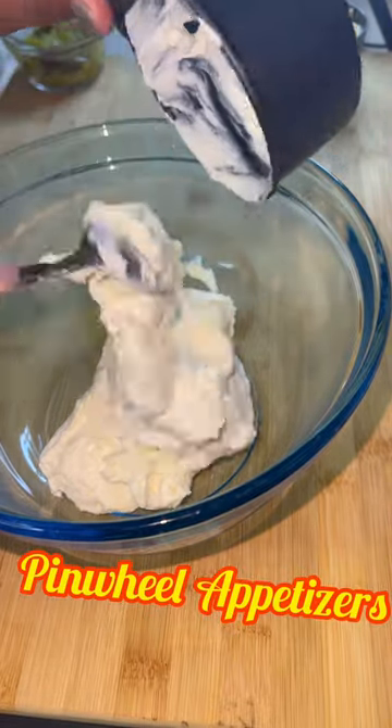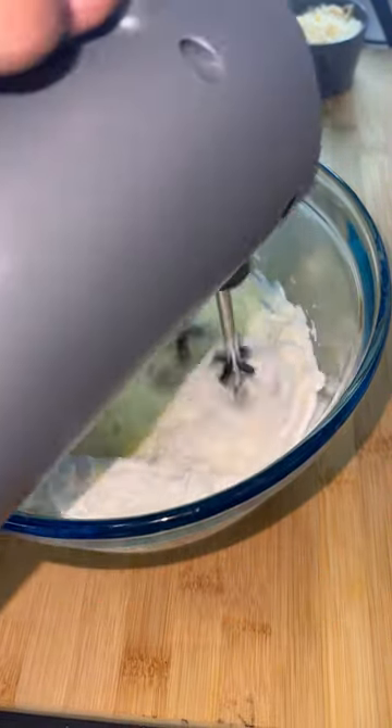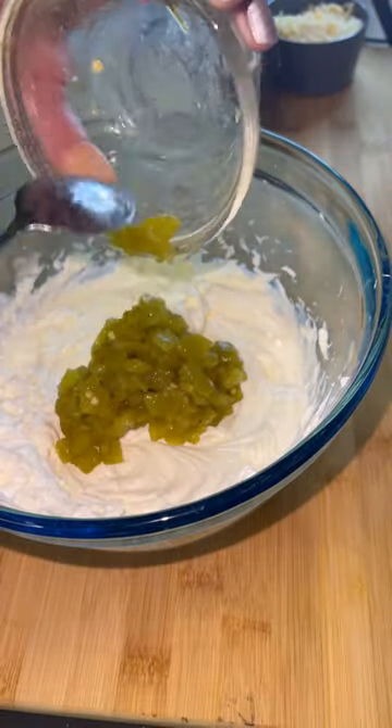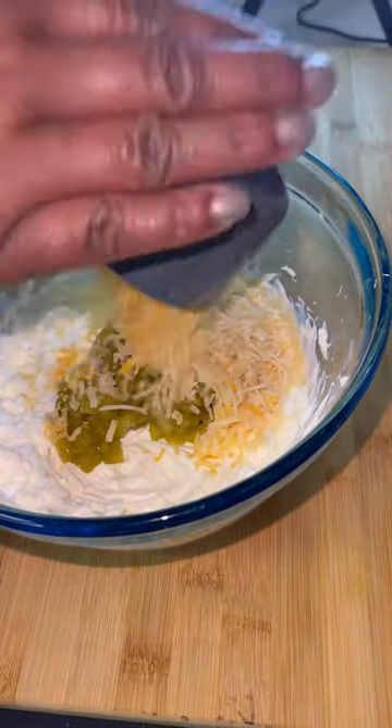Today I'm going to be doing a classic pinwheel recipe with a little twist. I'm going to add shredded chicken into my mix, and instead of using olives like some people do, or green onions, I'm using cilantro.